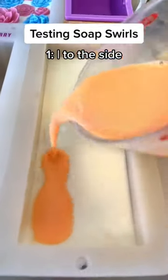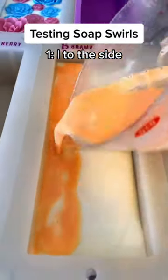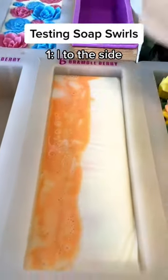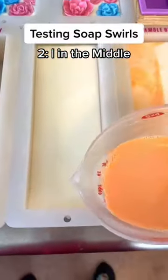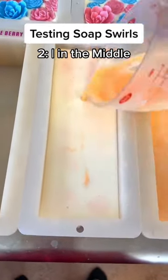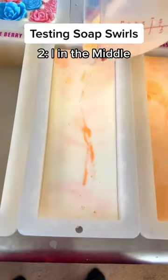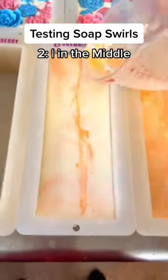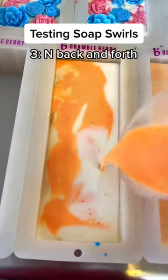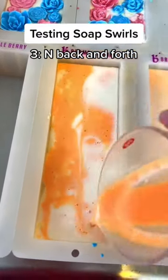I was making some more orange blossom soap and I thought this would be a good opportunity to test what different swirls would look like if I poured the orange in different ways. This first one was a straight line down the left side, the second one is a straight line down the center, and the third one is an N shape, just continuing to go back and forth following that shape with the orange.